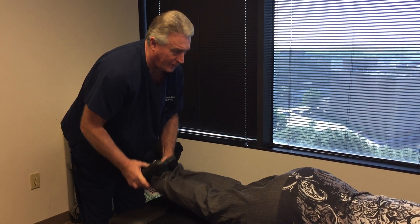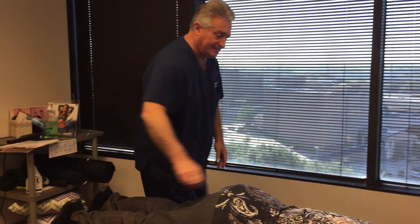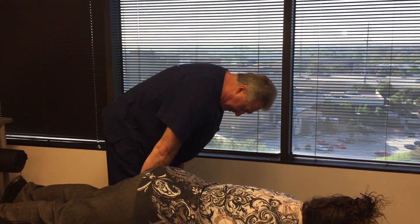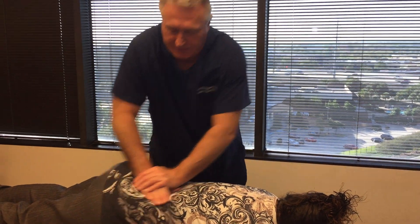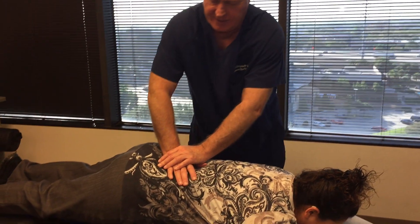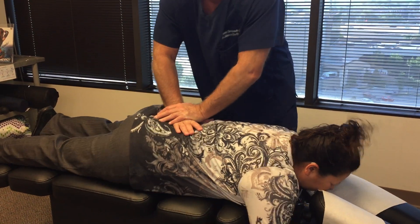Her right leg's coming up about a quarter of an inch shorter. That evens up — tightened up a little bit in her lower back. So we're going to adjust her right ilium first and then her sacrum right in the center.